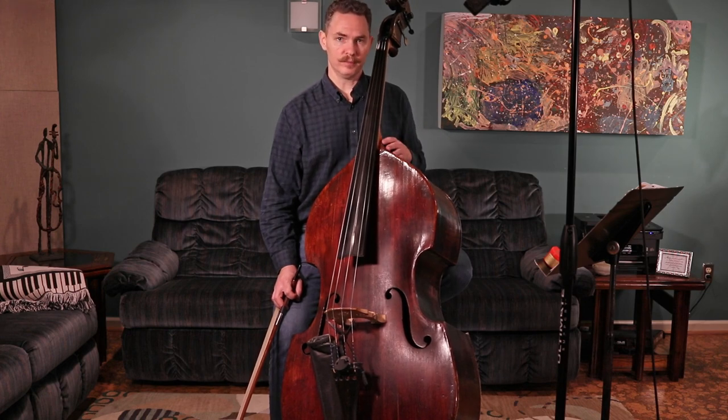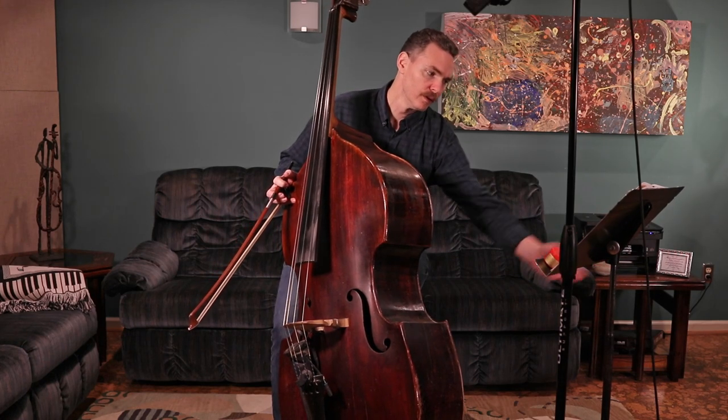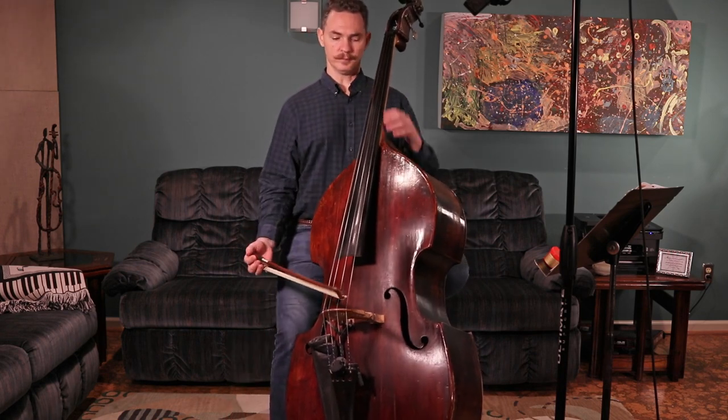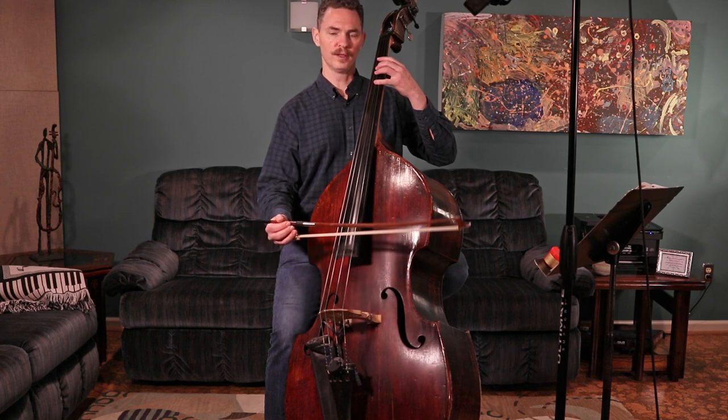Just to remind you, the D minor scale has B-flat and everything else is natural. We're going to put on the metronome at the speed of Habanera and play this along with me if you've listened to it a time or two.